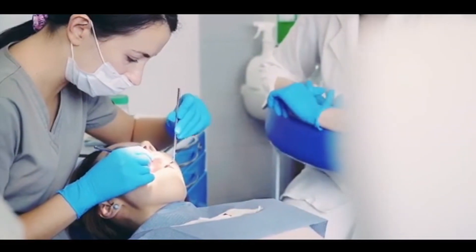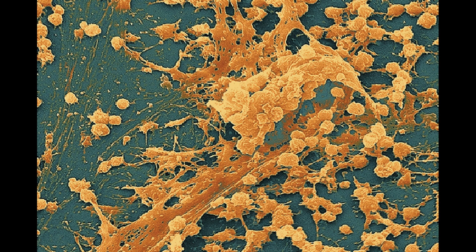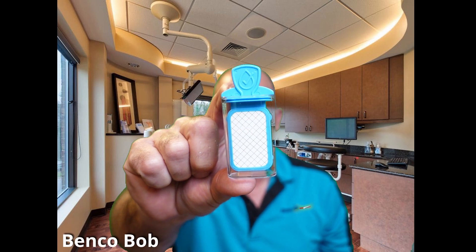A few disease-causing microorganisms found in untreated dental unit water include Legionella and non-tuberculosis mycobacterium. So how do you know if you have biofilm? The only sure way is to test your dental unit waterlines on a regular basis. ProEdge has the Quick Pass Test, which is very simple and easy. You do it in your office, it's inexpensive, and you get accurate results in 48 to 72 hours.